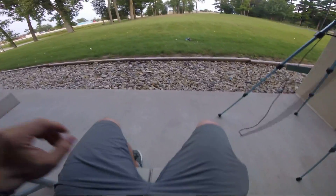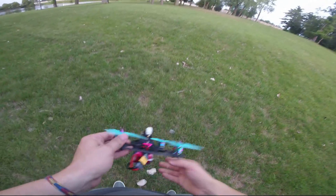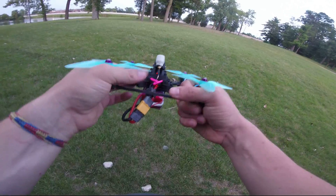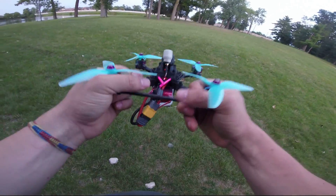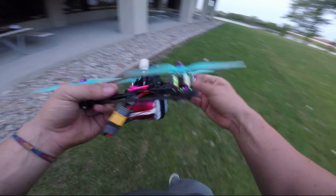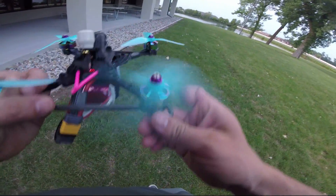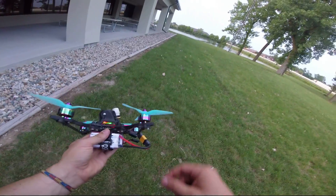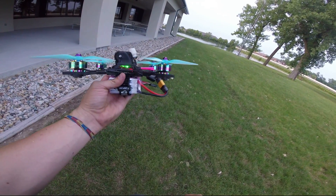That was pretty hard flying, and again these motors are warm but that's it. You can barely even hear them spin — that's how smooth they are. I love these. Plus, look how cool they look with that metallic finish — pretty nice.